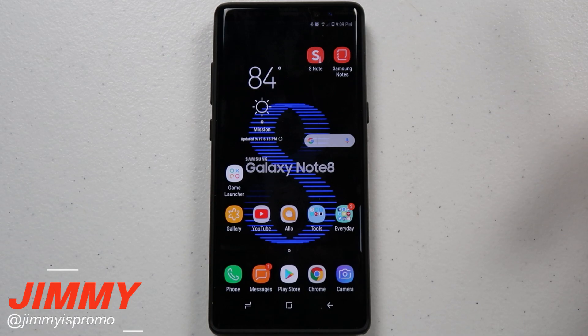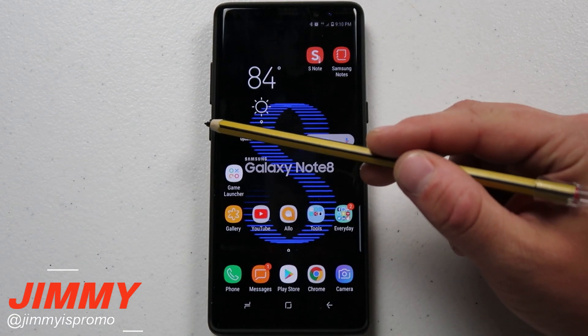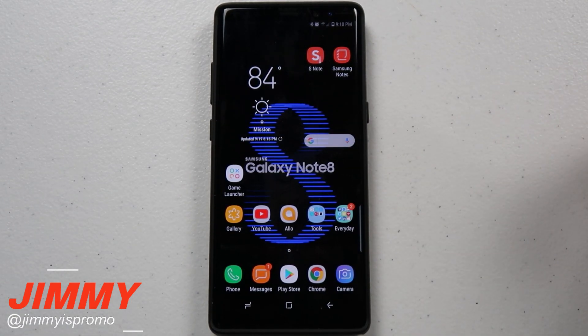Hello everybody, Jimmy is Promo here back again with another awesome video. Today I'm pretty excited and stoked to show you that Samsung has put an update for the disabling of the Bixby button.